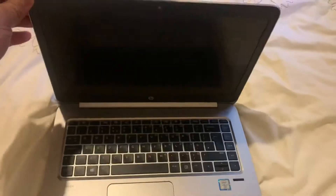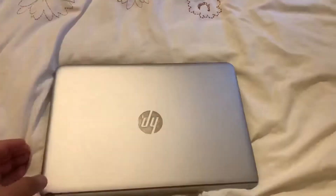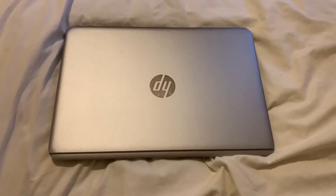As you can see, the screen is a bit loose. So what I'm going to do, I'm going to open the back casing and show you where the screws are to tighten the hinge.